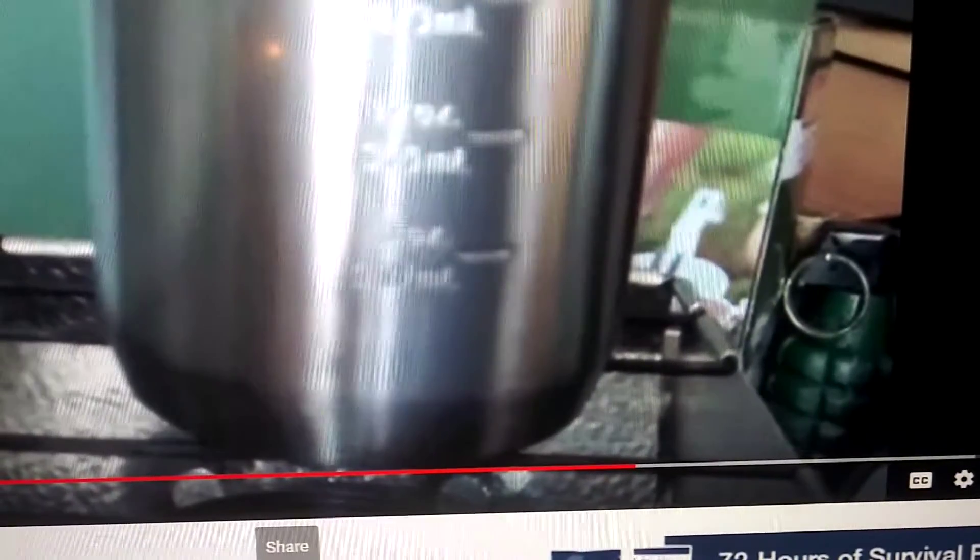This gentleman is boiling water with Sterno, the gel alcohol fuel. But this is what I want to point out to you people who are going to use Sterno. This is a safety precaution that might save your life. Pay attention.